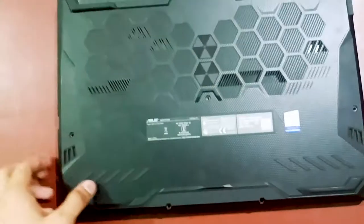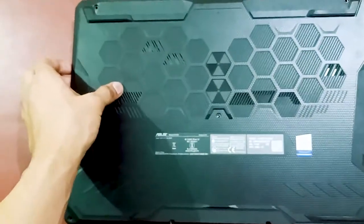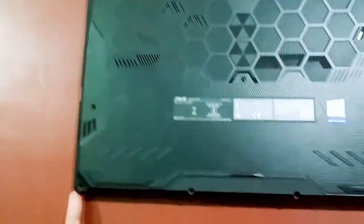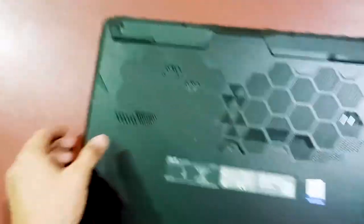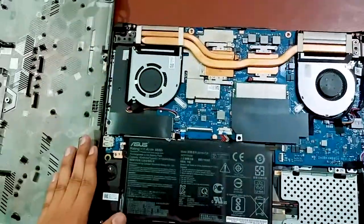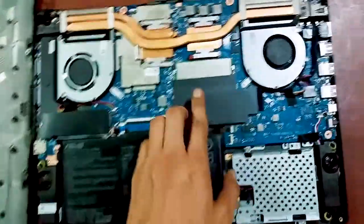After removing the screws, you have to remove the back lid. You can use any card to swipe along the edge and it will automatically unlock. After that, remove the lid and you can see every component inside the laptop.